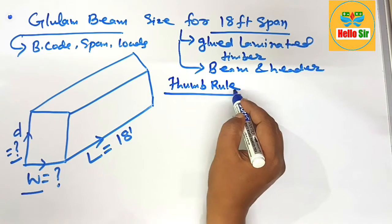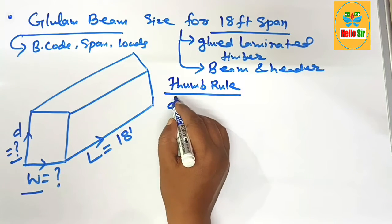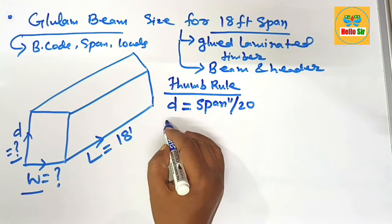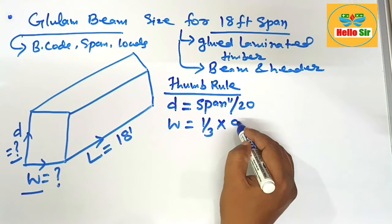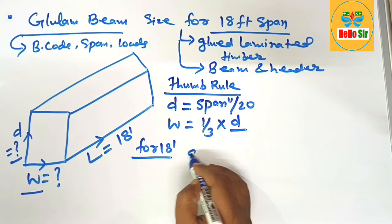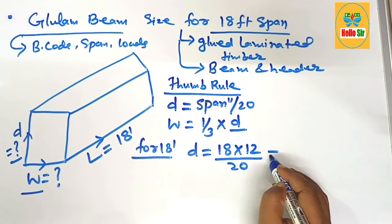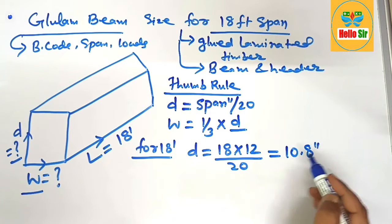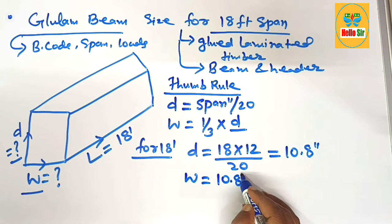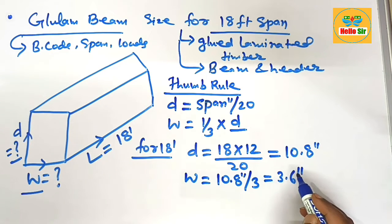For sizing a glulam beam, you need to find the depth and width sections of the beam. As per the thumb rule, the depth of the glulam beam equals the span in inches divided by 20, and the width is one-third of the depth. For an 18-foot span: depth = (18 × 12) ÷ 20 = 10.8 inches. Width = 10.8 ÷ 3 = 3.6 inches. This is the actual calculated size of the beam needed.